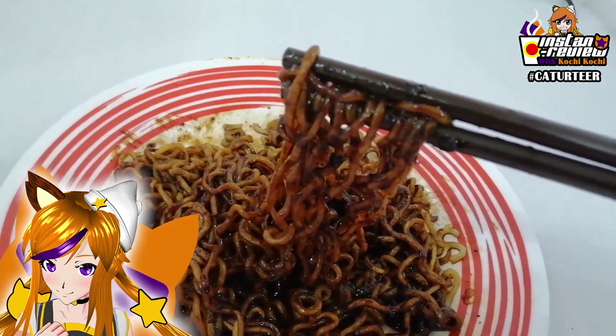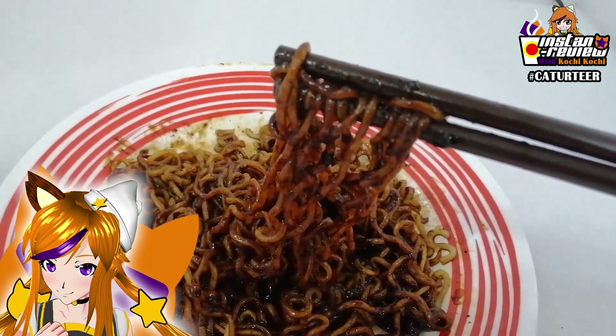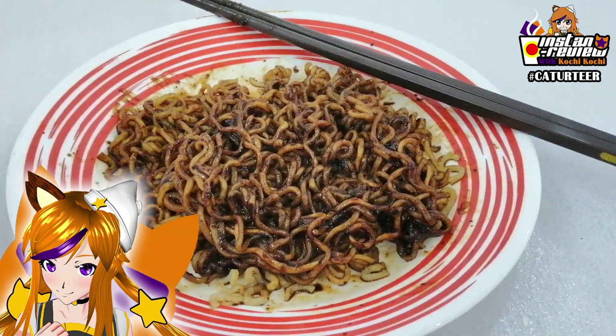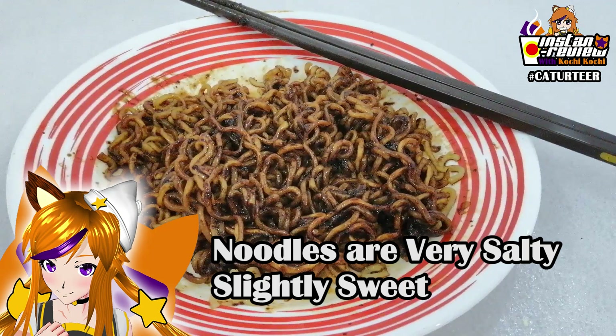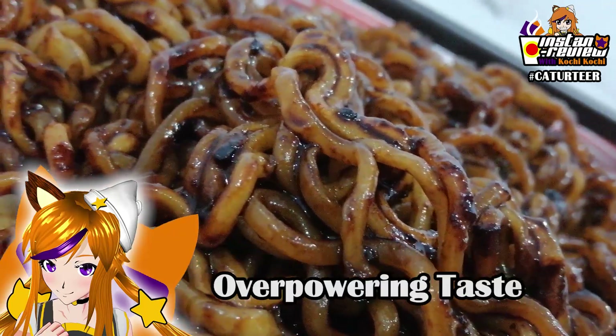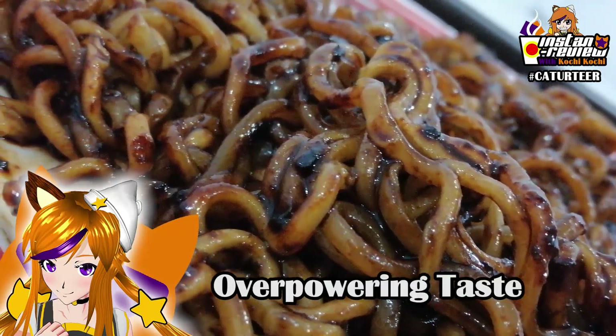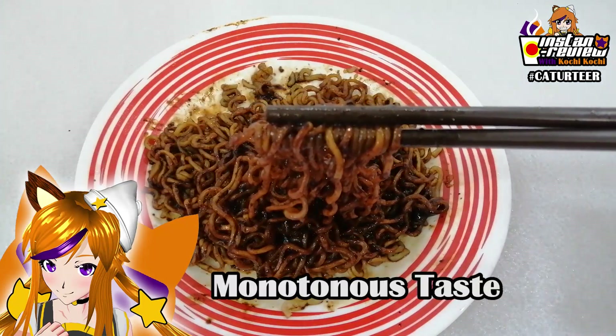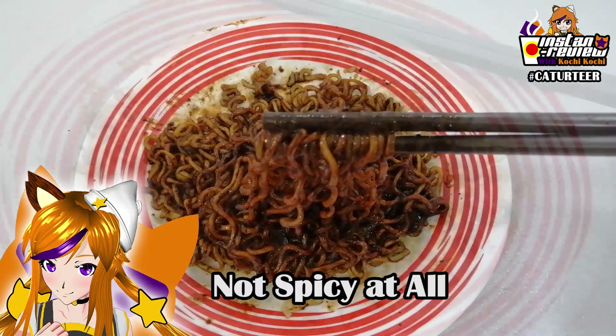So without further ado, itadakimasu. So for this noodles, it's actually really really salty, a little bit sweet, and the taste is quite overpowering. There's a lack of something — in the taste it feels very monotonous. And this is not spicy at all.